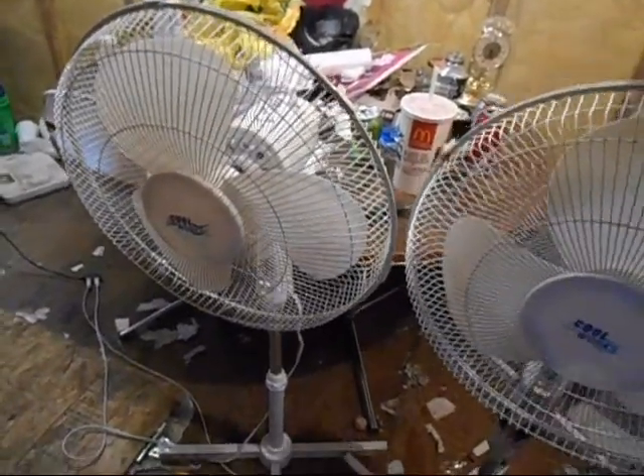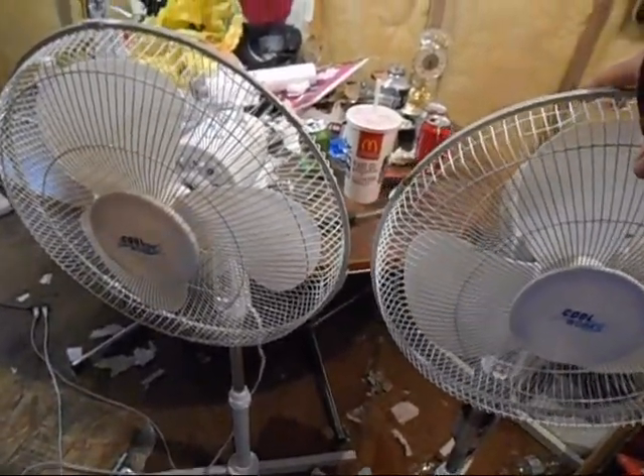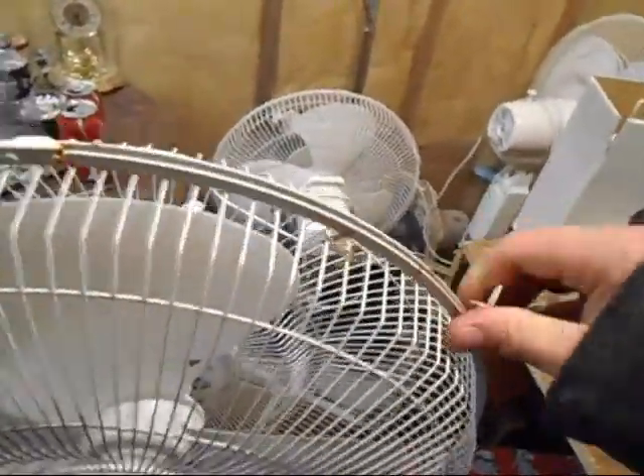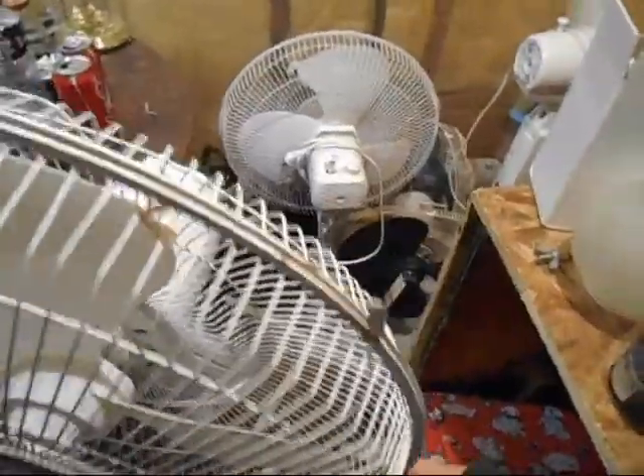Good thing I don't make you guys watch a whole 45-minute video of two fans, eh? This one doesn't like to come un-clicked here — gotta just bend them and destroy them a bit every time.